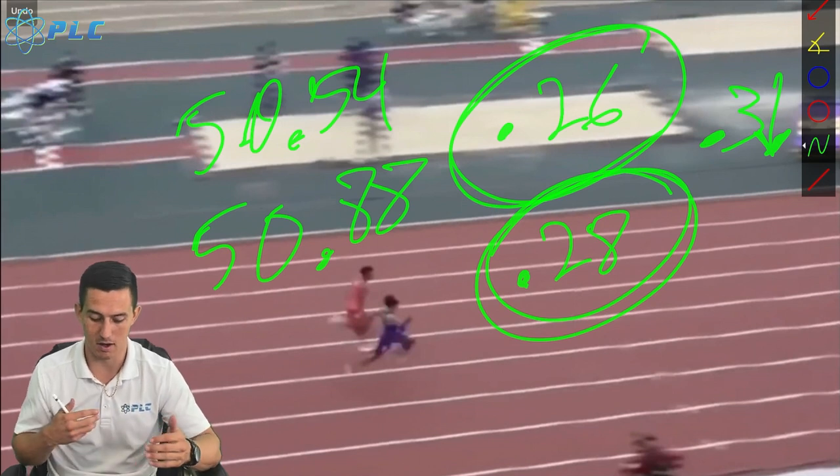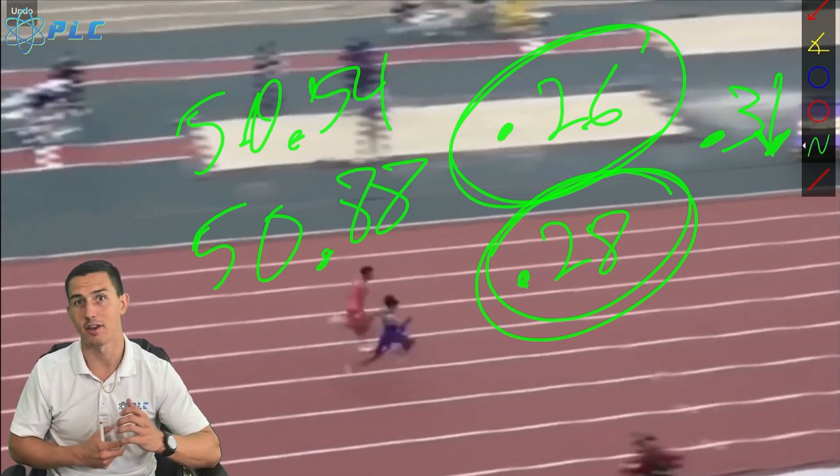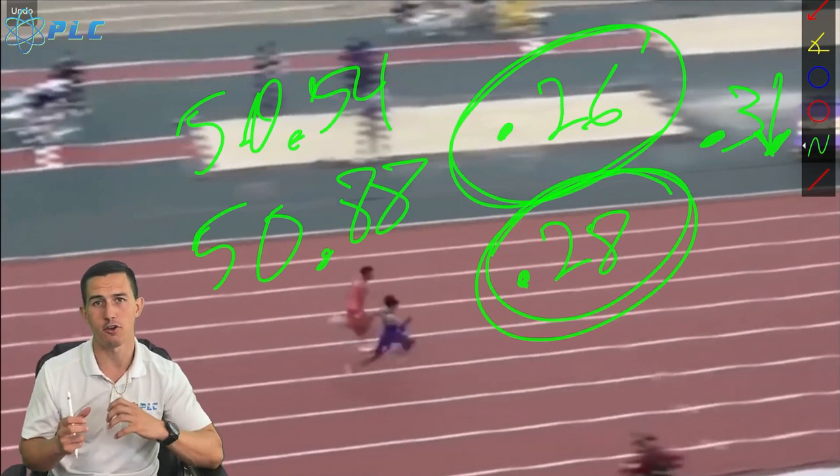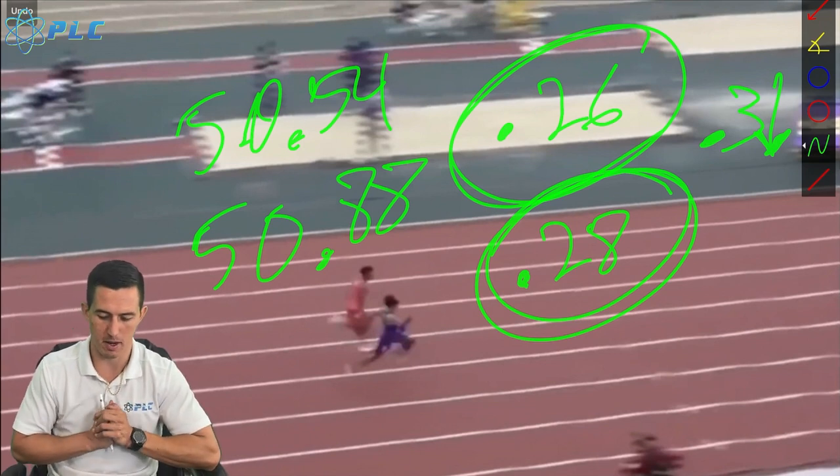I'm really excited to continue watching him develop because I think he has a ton of potential. The fact that him and Matthew Bowling are both going through the college ranks right now together — both big names pushing each other — makes it even more competitive and more fun for us to watch.